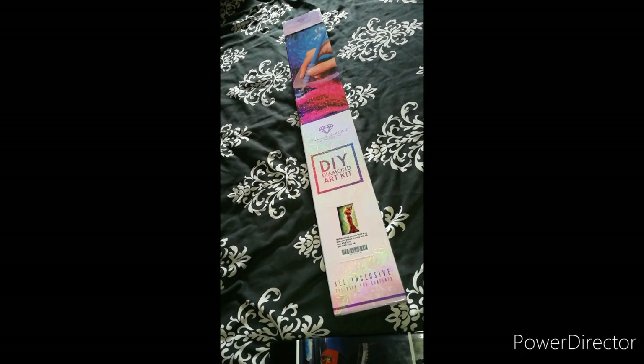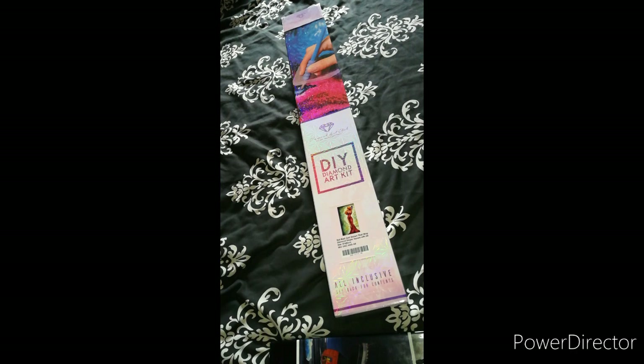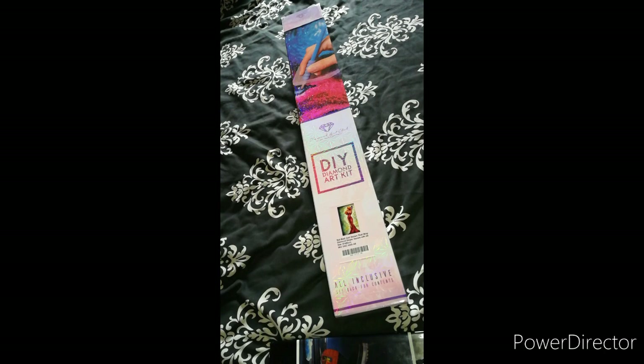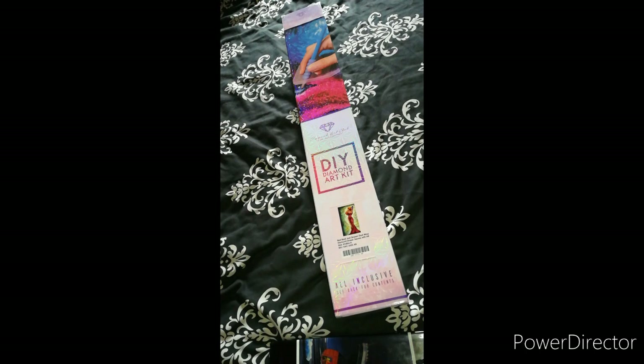Hi guys, welcome back to my channel. This is The Stitch and Colorist with Shelly Lewis. This is now the second time I've tried to record because I did go to do it the first time around, but my daughter required my attention. You know how it is when you're trying to record a video - sometimes they leave you alone, but the minute you hit record, they've got to get in. So this is the second time. This is an unboxing video today.